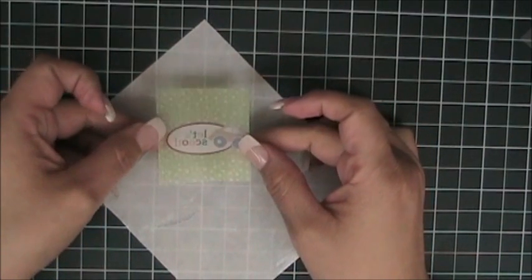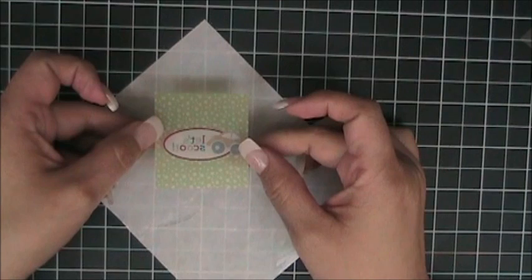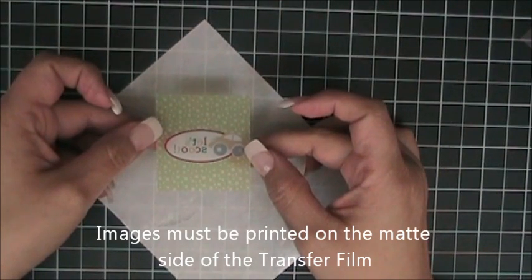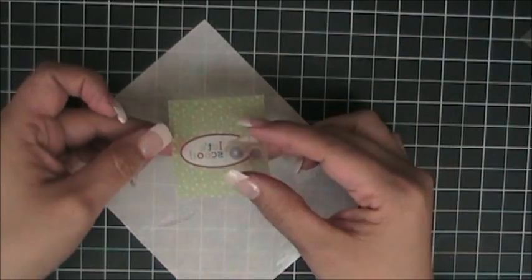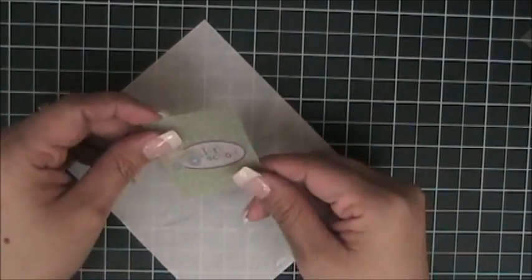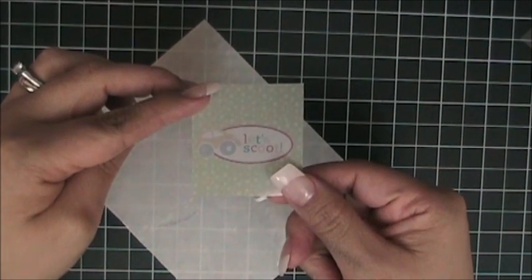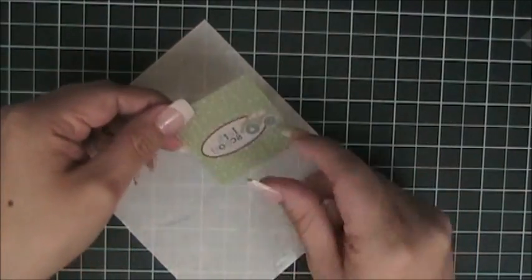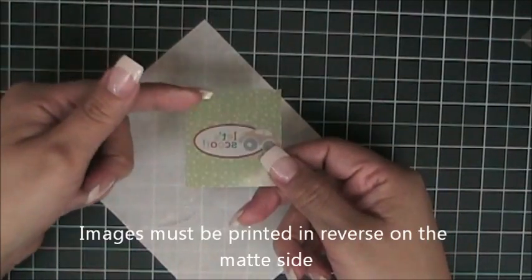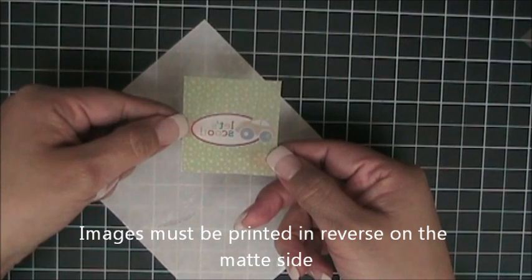You should have by now printed out your images onto the transfer sheet on the matte side. As you can see here, when you're looking at it, it is in reverse. If I were to flip it around, it'll show you how it will look once you attach it to the lip moisturizer. But in order to create this image, everything must be mirrored and everything must be printed on the matte side — it is all printed on there in reverse.